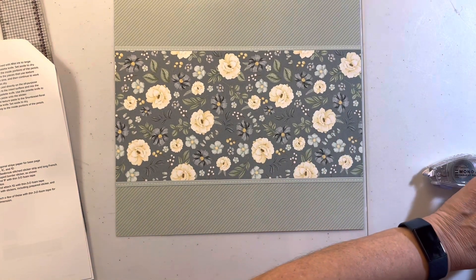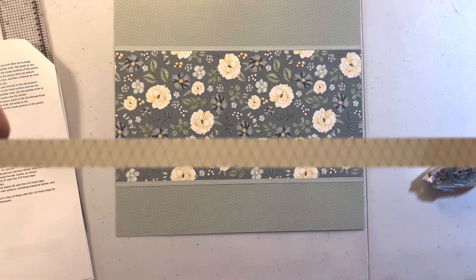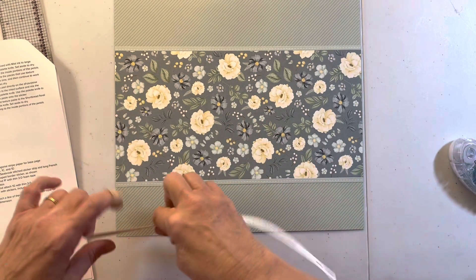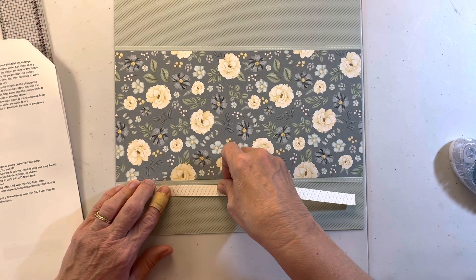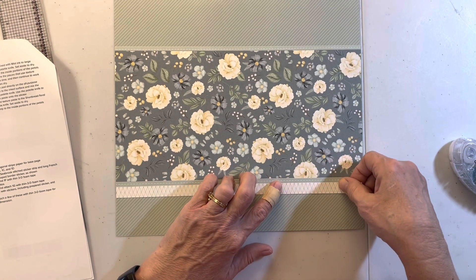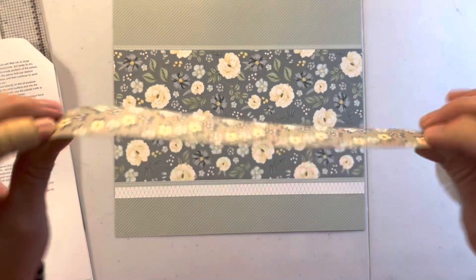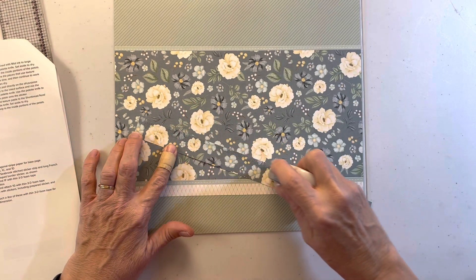Next is 1c, which is this piece right here, and that's going to go underneath all of this. I like when they are just butted up against each other because it makes it easier - you don't have to measure again and again. Then 1d is going to be this piece, which is the back side of that floral - we'll need a couple strips of adhesive for that.